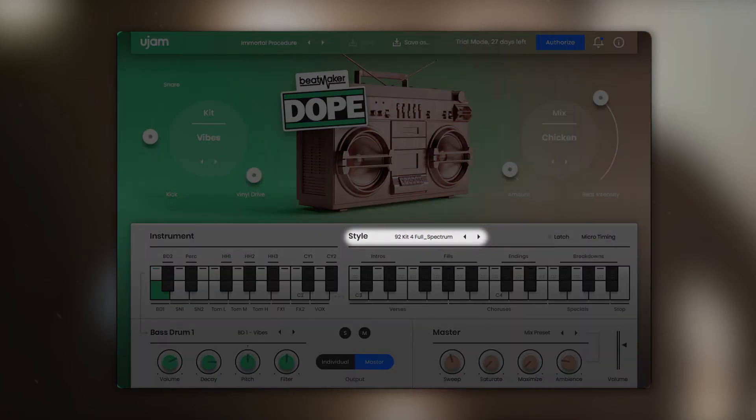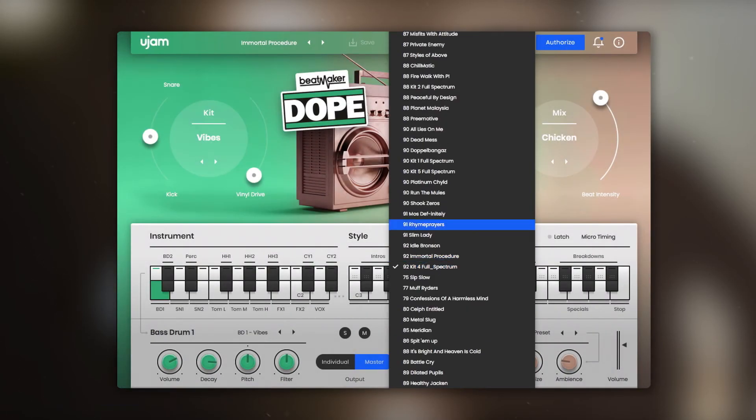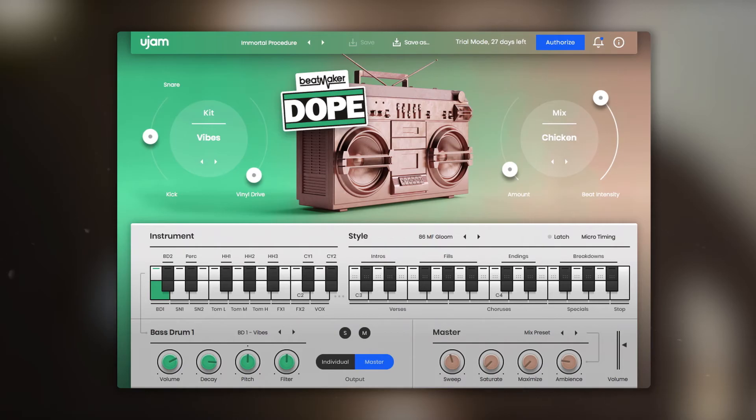In the style section you can select one of the sixty styles. Each style is broken down into different song parts, featuring intros, verses, choruses, breakdowns, fills, special parts and endings, that you can trigger with your keyboard ranging from keys C3 to B4.